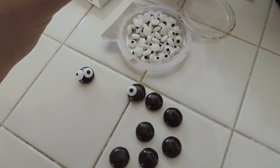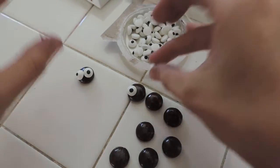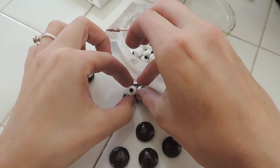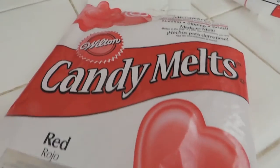Do this while your cake pops are in the fridge so they can harden and be ready to dip. Don't leave them in too long or the cake pops will crack — just until they've hardened.